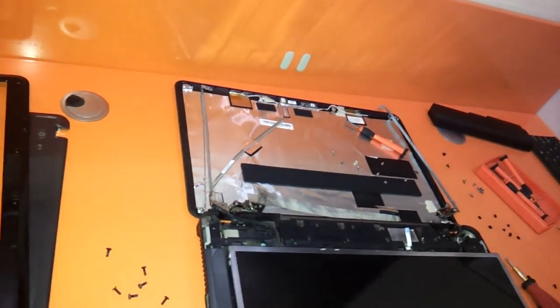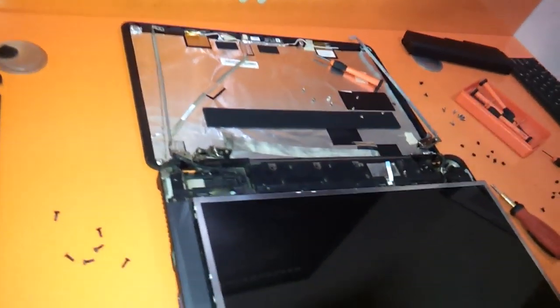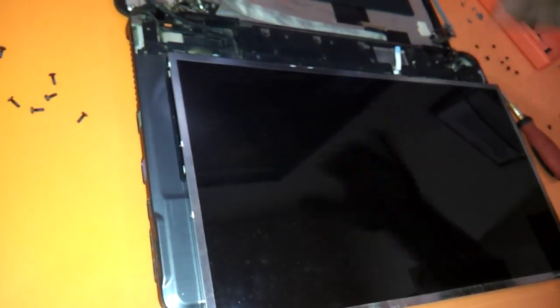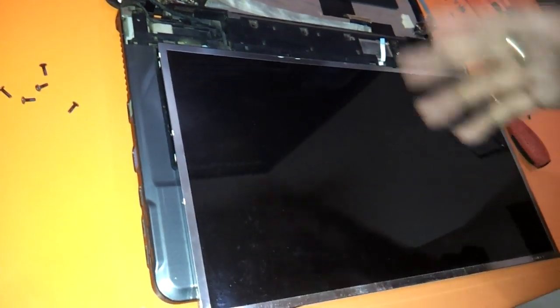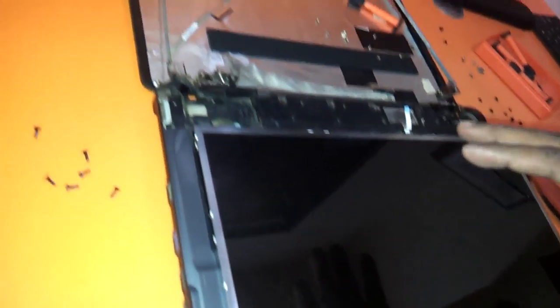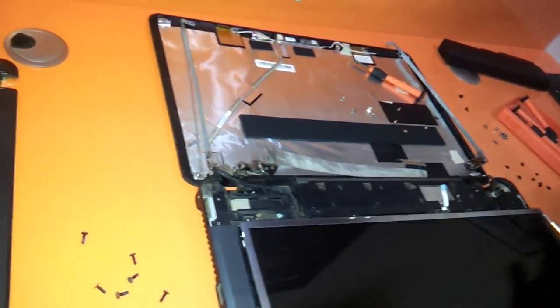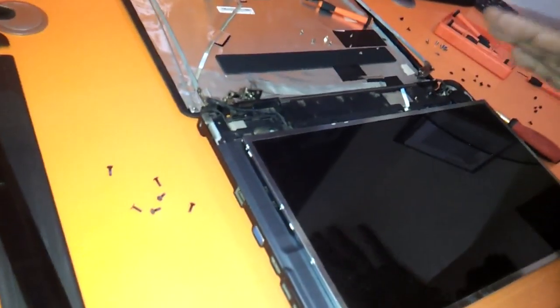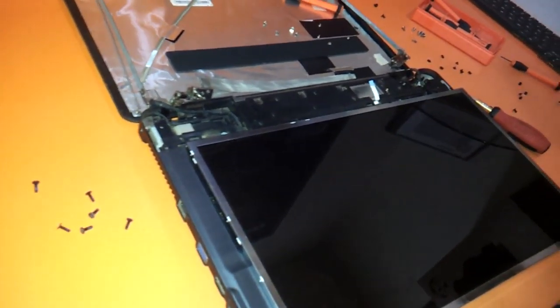Thanks a lot friends. This is a short tutorial on how to change the LED and the keyboard of the Lenovo G550. You can reverse the process by watching the tutorial once again, so I need not again show you how to reassemble the notebook. Thanks a lot, and do comment if you have any queries.